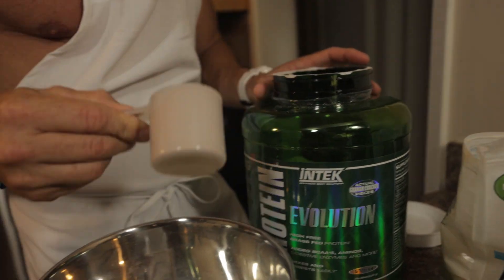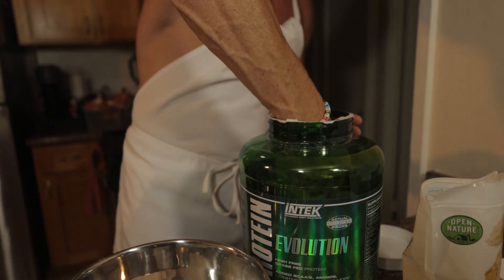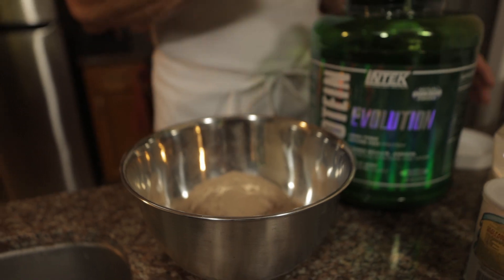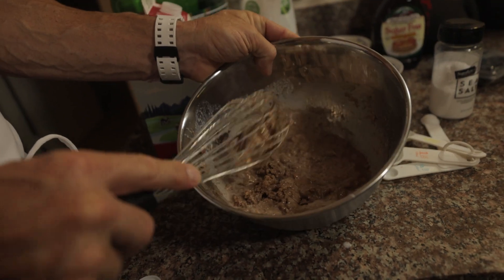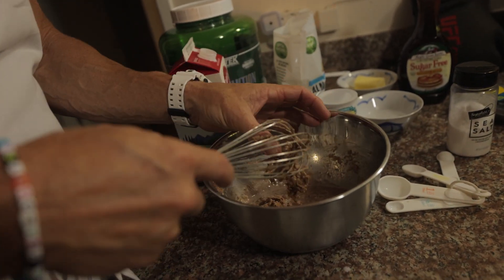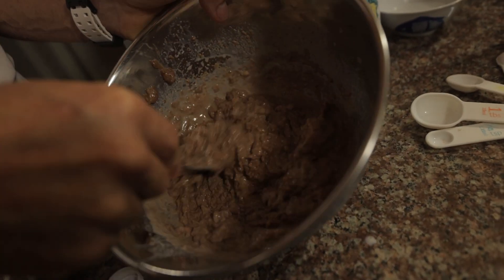I'm going to add in two scoops of this protein, which is about 60 grams of protein. And we have 12 grams of protein in the eggs and another five grams of protein in the milk. This whisk is not working, so I usually use a fork. I was trying to be cool for you guys since this is a cooking show, but I'm going to go back to the old-fashioned fork. We're just going to mix that up nice — fork works good.